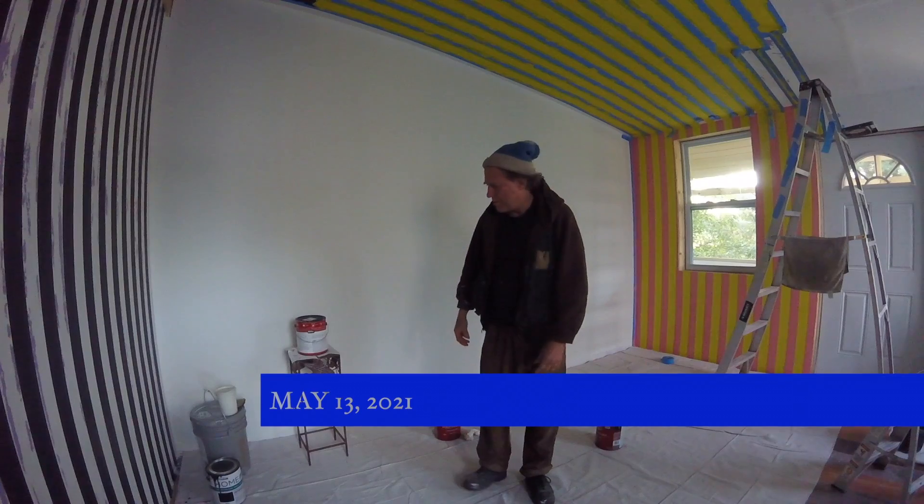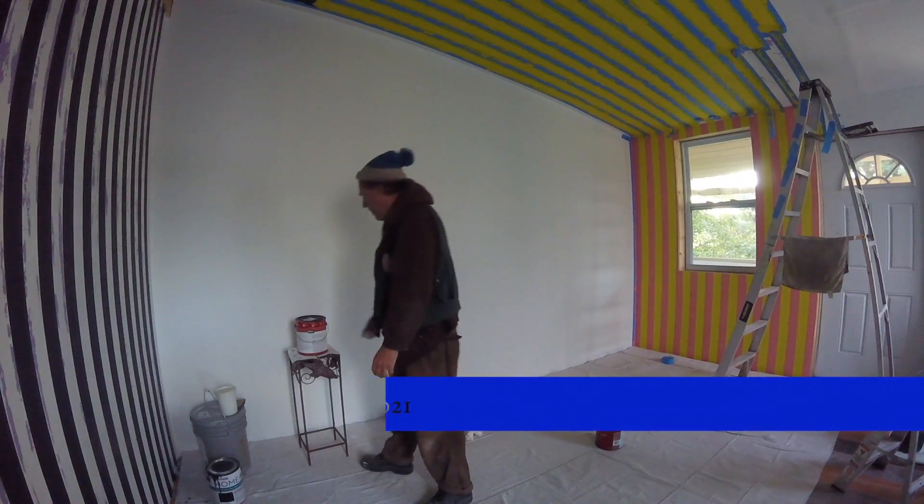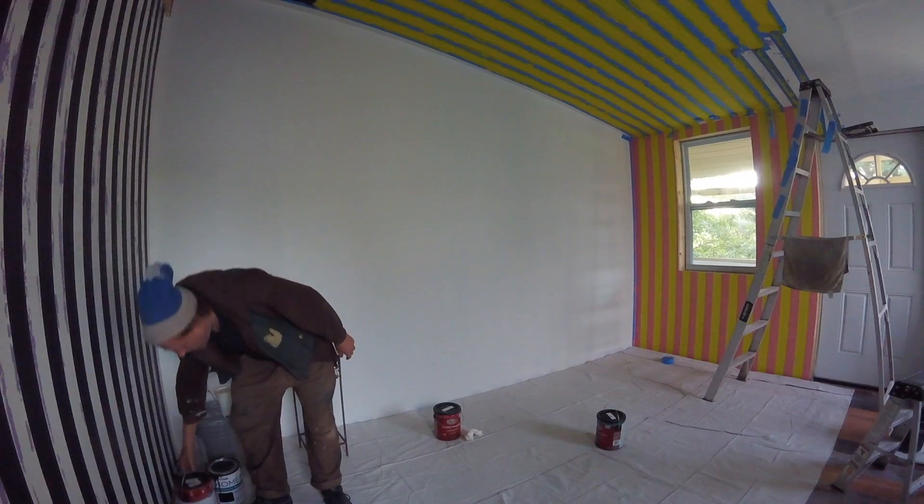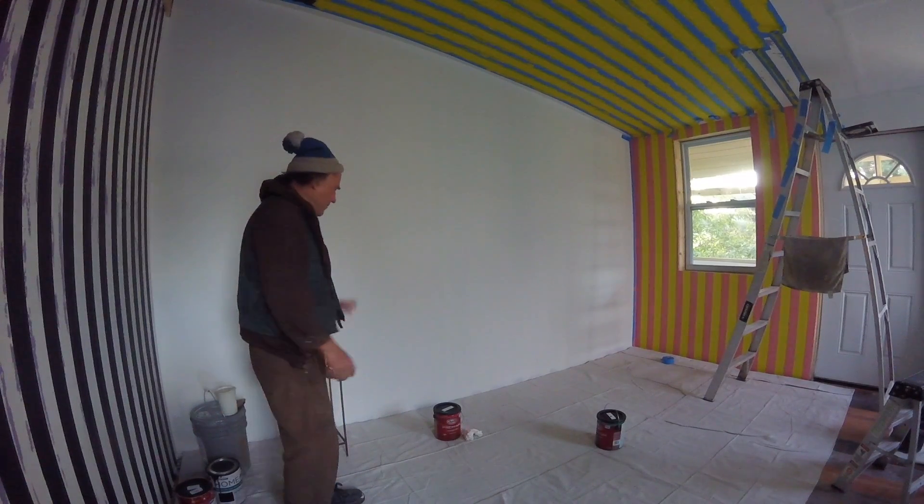I got the brick dust color paint today, which means I can start painting the so-called mural.